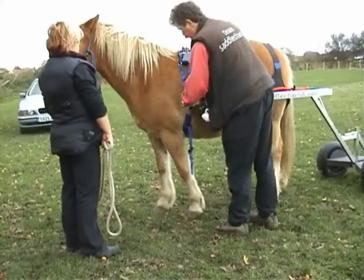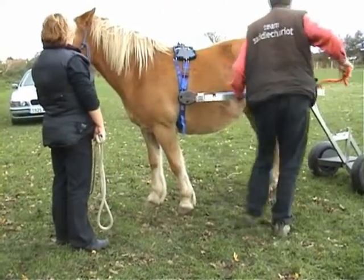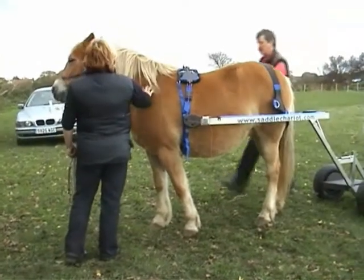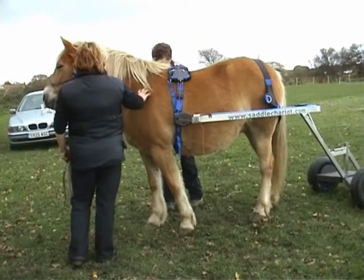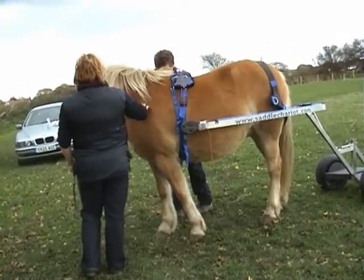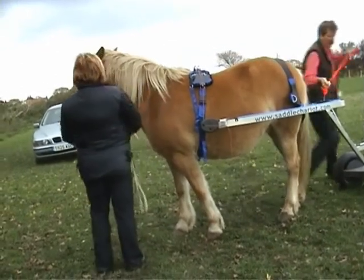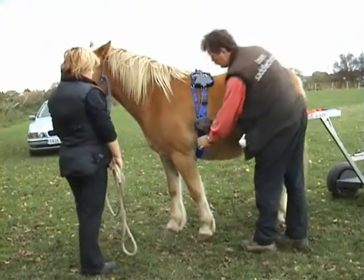So that's going between those things. A false belly band just clips on like that. I'm now holding the ripcord because I'm beginning to attach other things. And steady. Good girl.